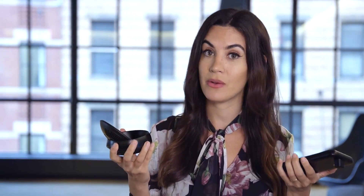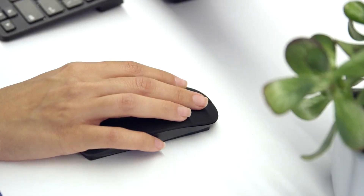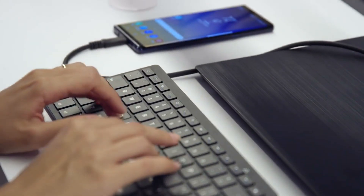The original DeX required a DeX station or DeX pad accessory to connect to a monitor, keyboard, and mouse. But with the Galaxy Note 9, Samsung has introduced some new adapter options that make the process even more streamlined.